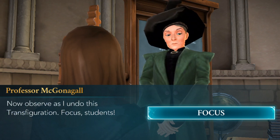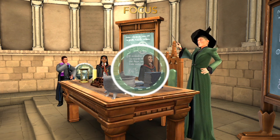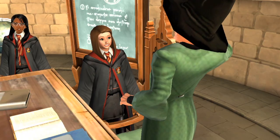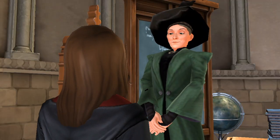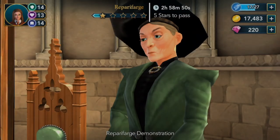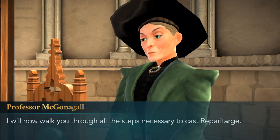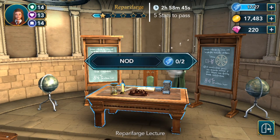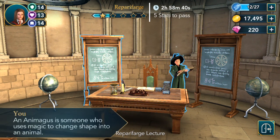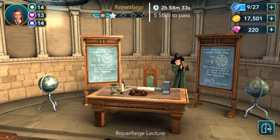Now observe as I undo this Transfiguration — focus, students! I did it — yay! Brilliant. She's so much taller than me. Repetforage lecture! I will now walk you through all the steps necessary to cast Repetforage. Read the board, copy the diagrams. Those diagrams look intimidating, but we got our second star! Choose your reward.